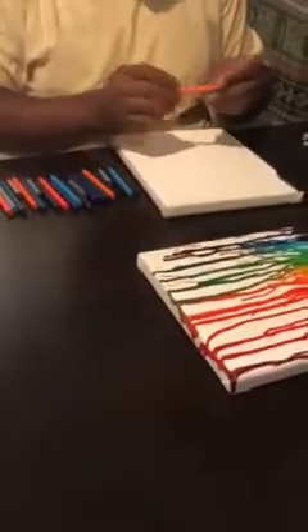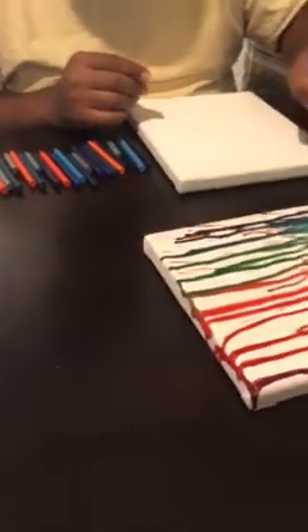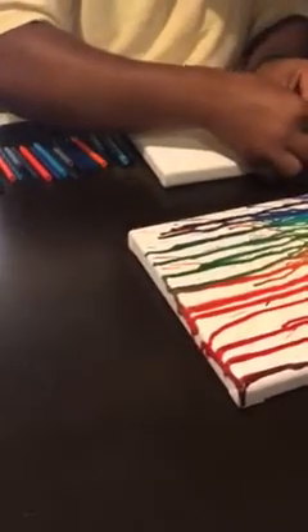Step four: place the super glue and glue the crayons. As he's using the super glue, you can see that he's going to break the crayons to the proper length to make a design on the canvas. You want to make sure you use lots of super glue to make sure the crayons don't fall off.